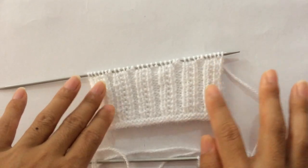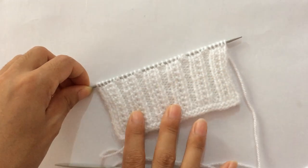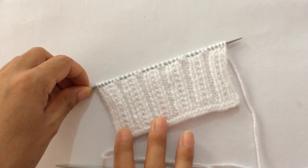Please give it a thumbs up if you like this pattern, and also subscribe to my channel. I'll see you in my next video — thank you for watching, bye!